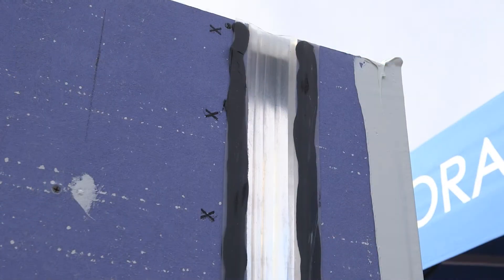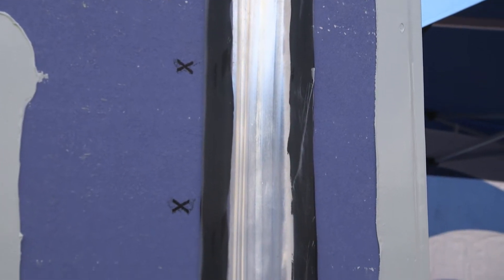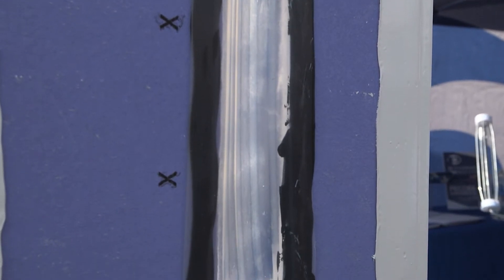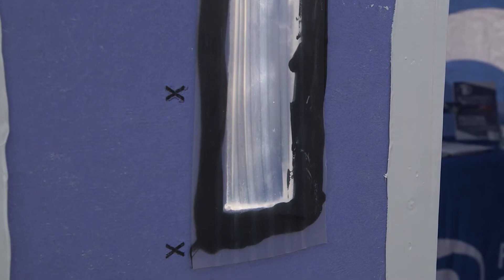Other areas where you may see a silicone transition membrane used is where your below-grade waterproofing meets the bottom of your sheathing wall — you may have a large gap there that you'll want to seal. It's available in 4-, 6-, and 9-inch widths. This is the Becora ExoSpan Silicone Transition Membrane.